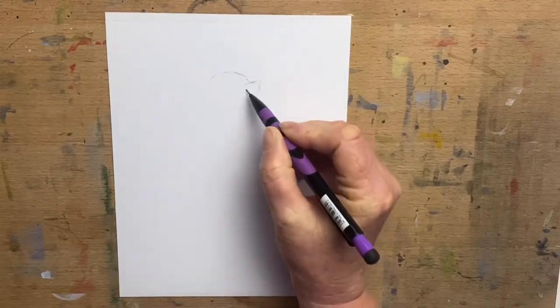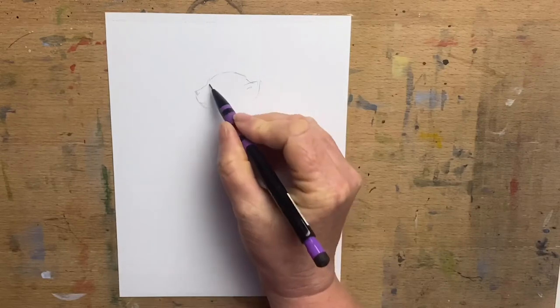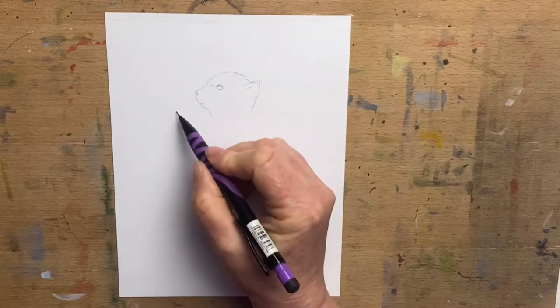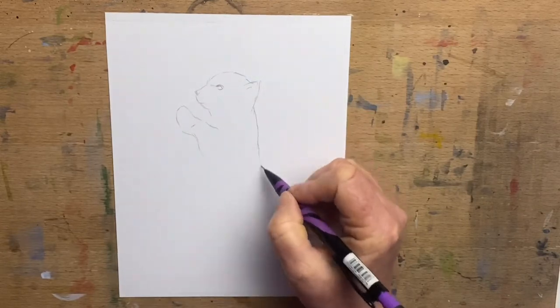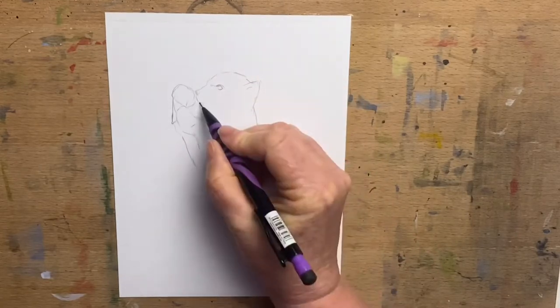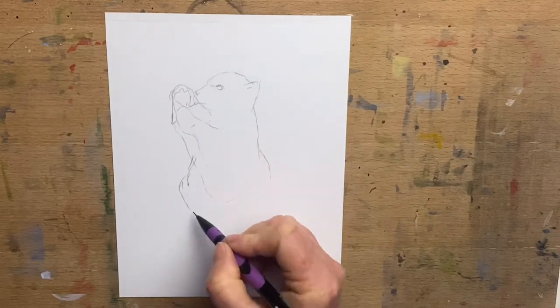Hi everyone, it's Jen here and welcome to Jen's Wild About Art and also welcome back to Drawsome. Drawsome is an awesome art challenge that I'm doing with my wonderful friend Aurora at Aurora's Art World — I'll have her linked below. It's a prompt every week for the rest of the year, and today's prompt is ice cream.